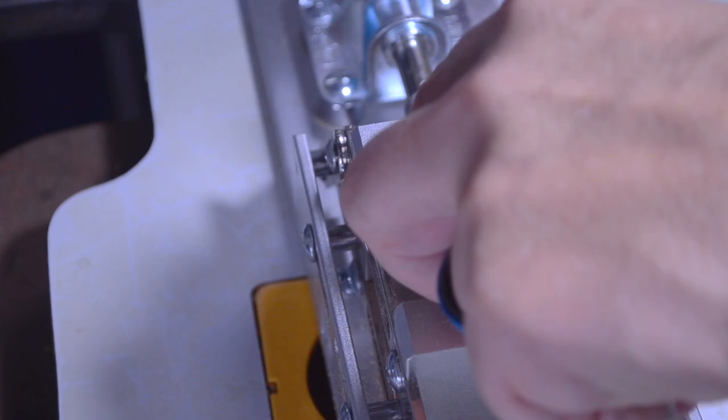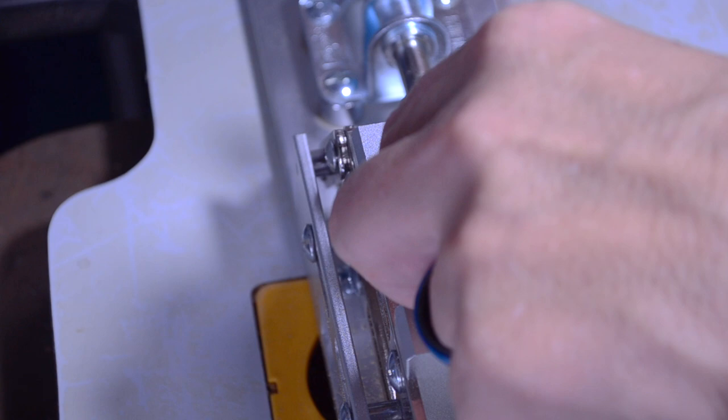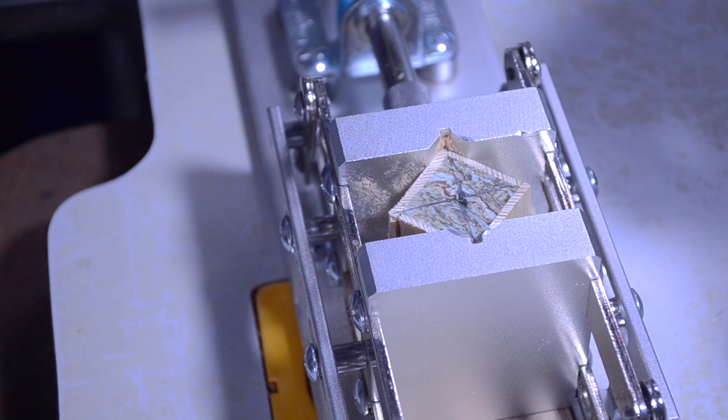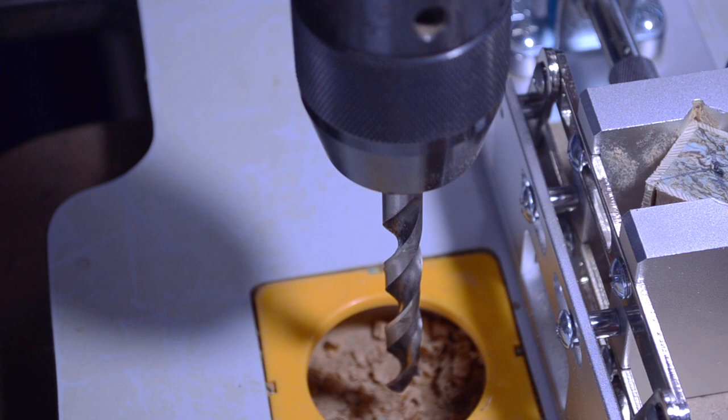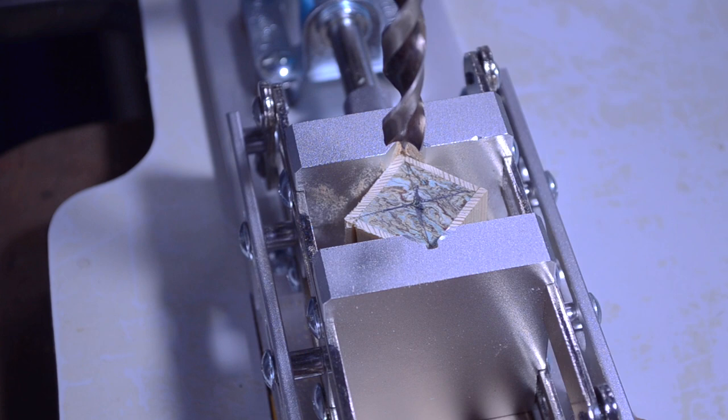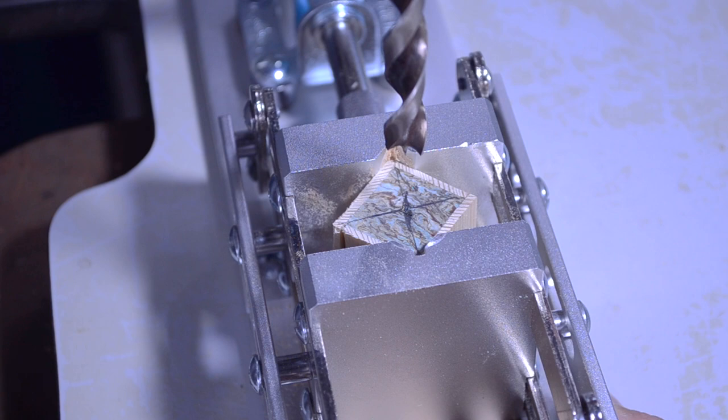I'm going to place my hemp blank into my pen vise and clamp it down — it doesn't need to be super tight. For this particular kit it calls for a 27/64 drill bit. A couple things I like to do before I start: I make sure my drill bit will go all the way down past where my blank needs to drill, and I check that my drill bit is straight and turns straight. Now I make sure it's right in the center, following that indent I already made, and I take my time — I don't want to go real fast.